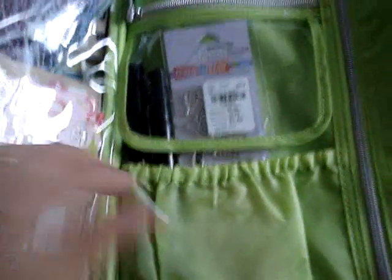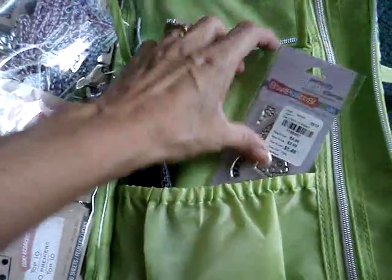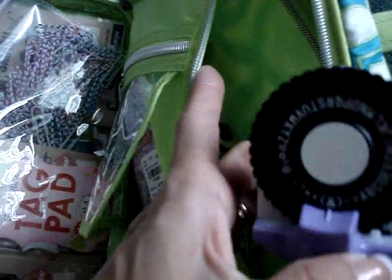And then over here, this side I have my extra pens. And here's a stamp set. Nothing in that pocket. And then this pocket is just some more tape, and then my little label maker, and my stamps, and then there's some stamp pads in there as well. So really big, nice roomy pockets in this one — so happy with that.